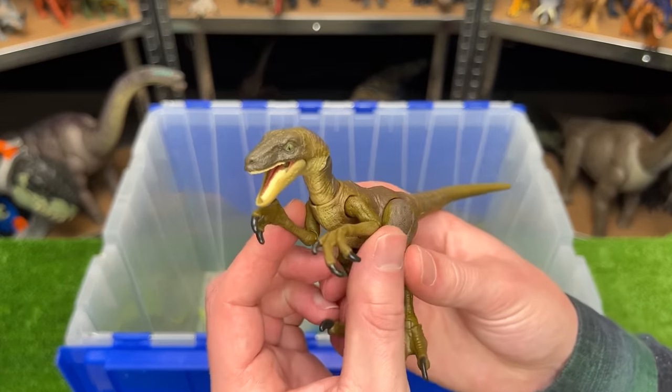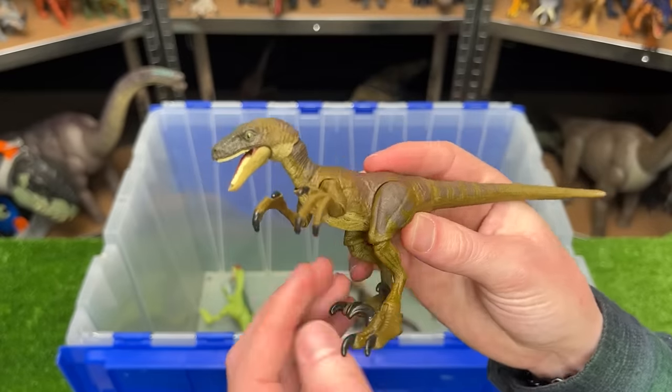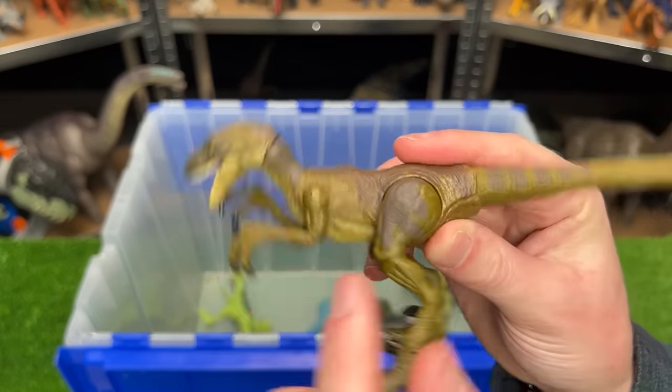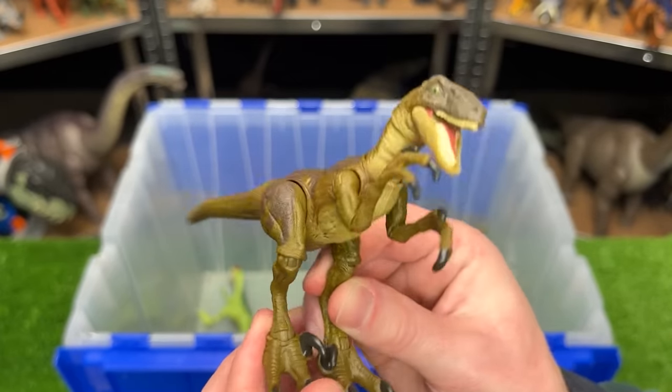Here is another Velociraptor figure — I believe this one is from the Hammond collection. So it's quite small but it is extremely poseable and it has much better shading and detailing than most of the typical Velociraptor figures.